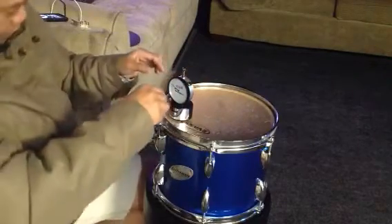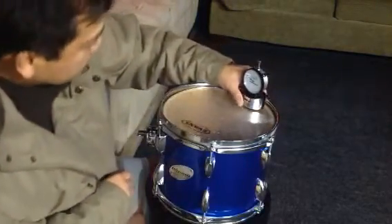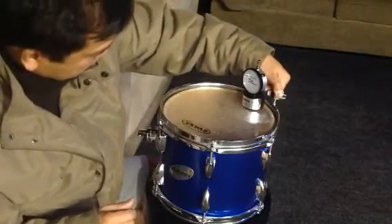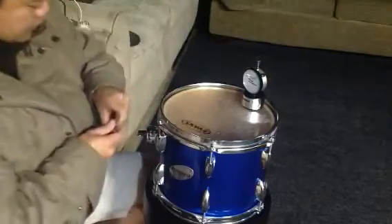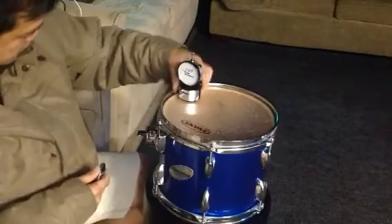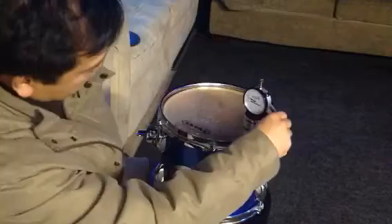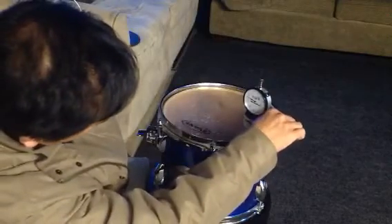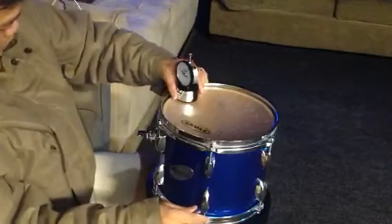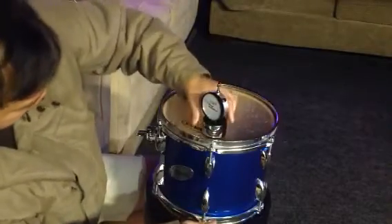Okay, this one is an 80. Maybe... That's 80. It's gonna be 79. There we go. There. Oh, this one is 77. Maybe 79. There. Perfect. Perfect.